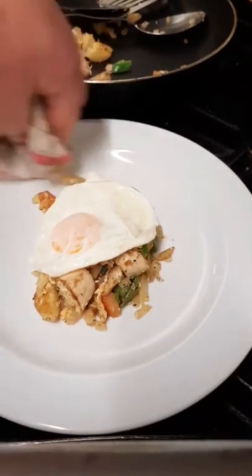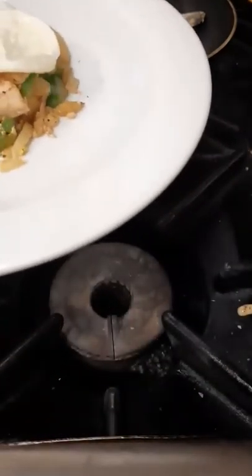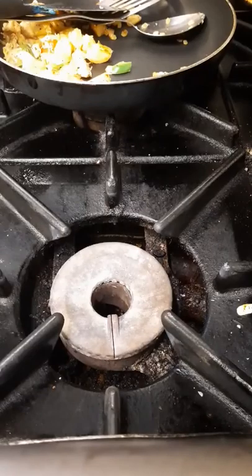A little fried egg on top - and there's your chicken hash with fried egg. A lovely little breakfast idea that uses up everything you have, no waste. All I'm doing here is showing you how not to waste food and how to cook nutritious meals - get the family involved.